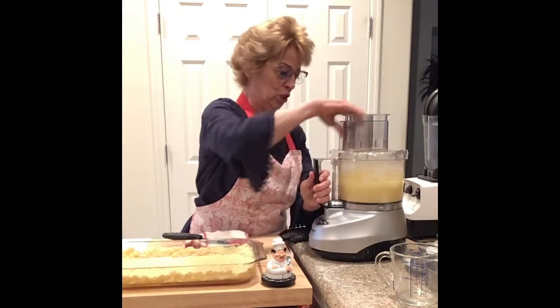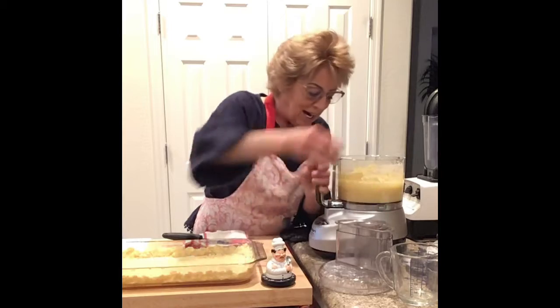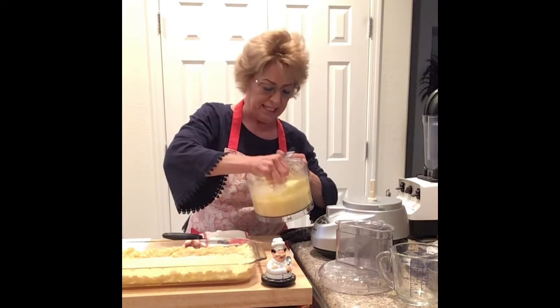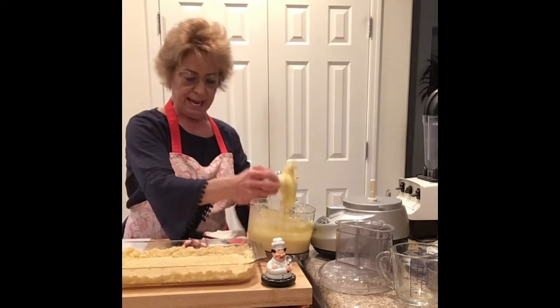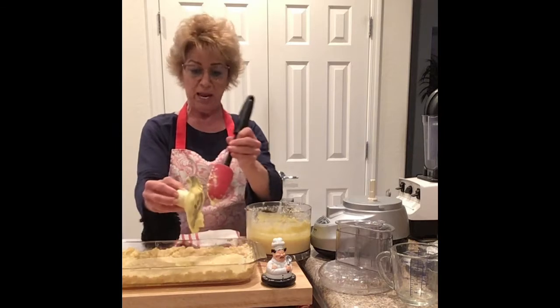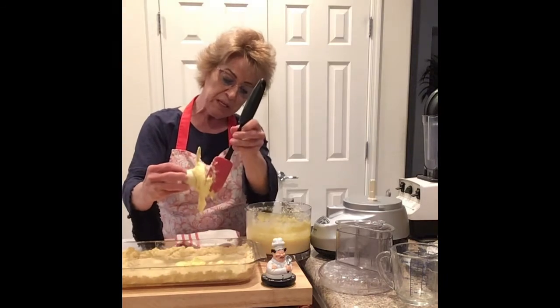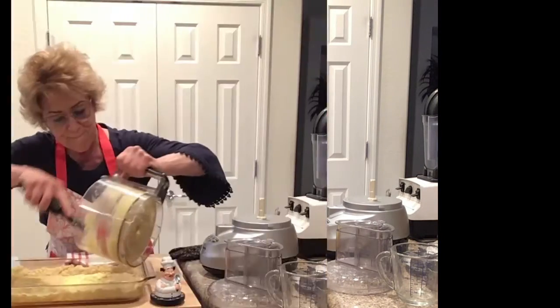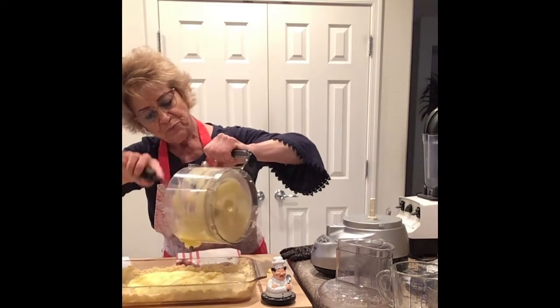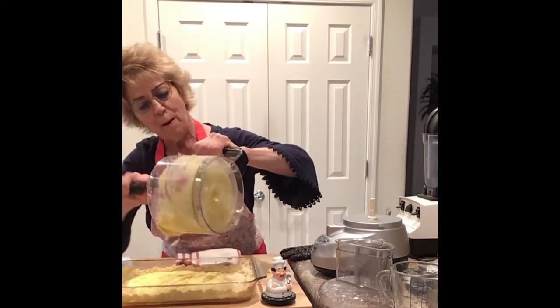I think that's it. So let's get it out. Look — we're going to take this out. I don't care, I'm going to put it over here because it's all going in this pan right here anyway. Look at that. Now we're going to put this in here.